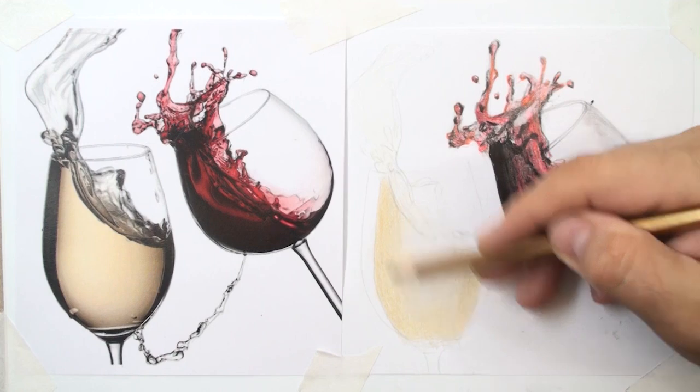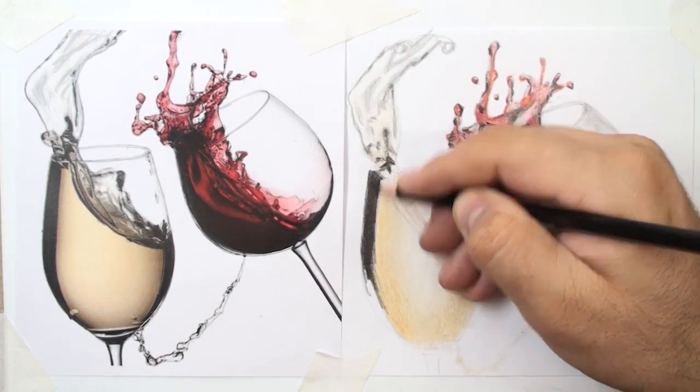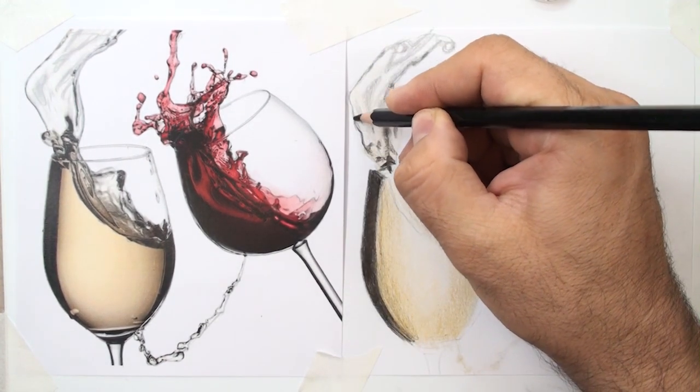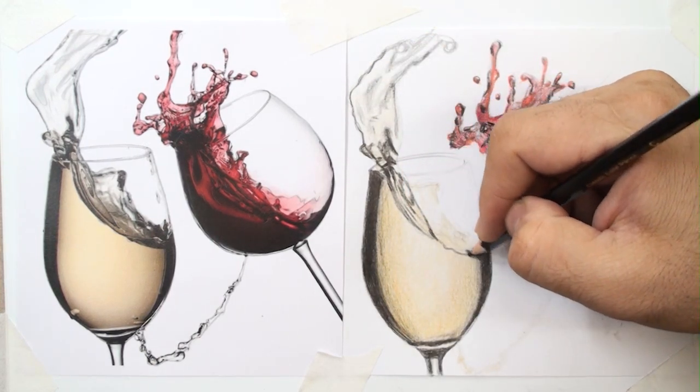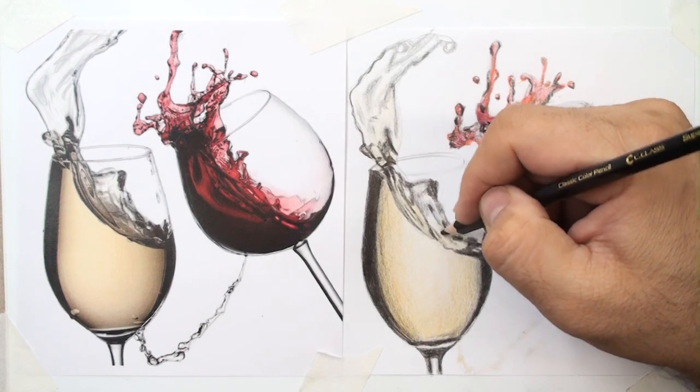We practice realistic drawing with subjects such as glass, which has a lot of reflections. We create transparency using a pencil, pouring liquid into the glass and capturing the splash.